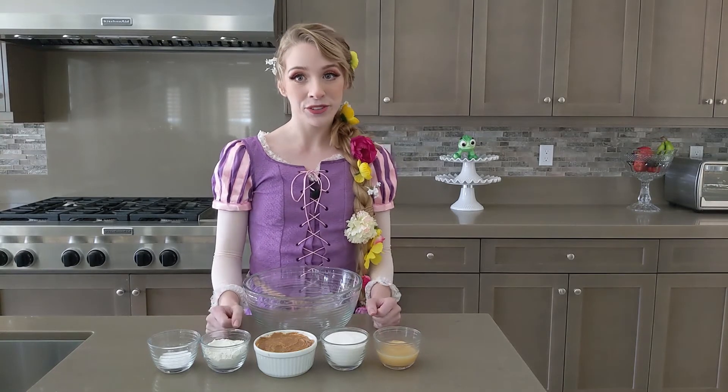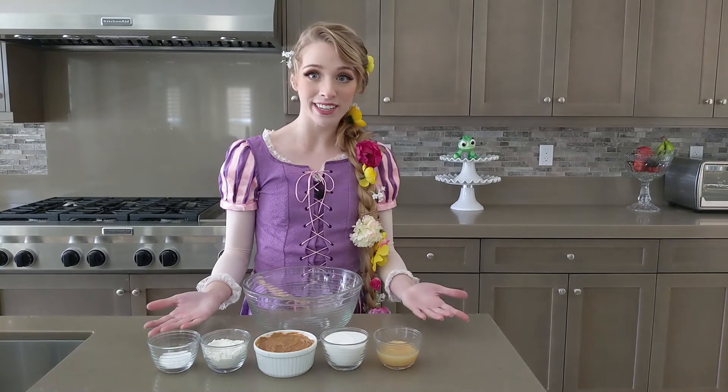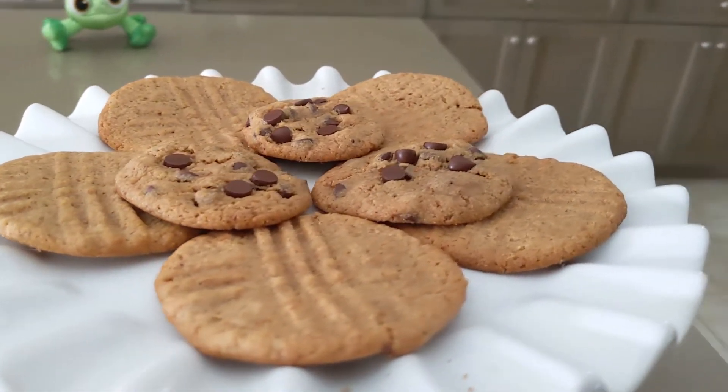Hello everyone, thank you so much for joining me today. I know a lot of us are stuck at home or in our towers, so I thought it would be really fun to make one of my favorite treats — peanut butter cookies. This recipe is really simple and I hope you follow along.